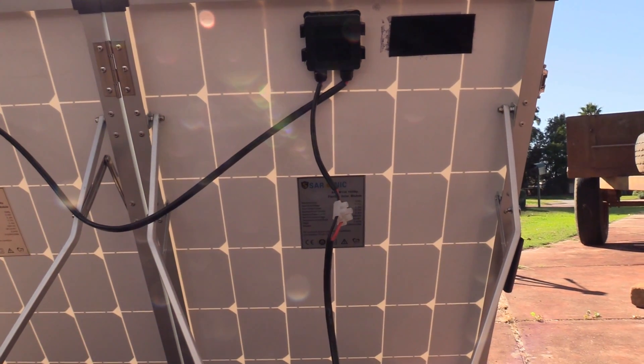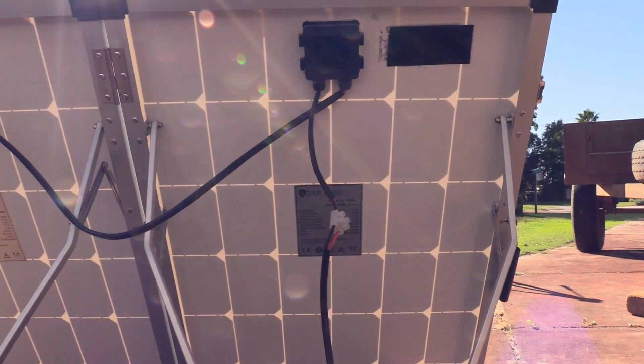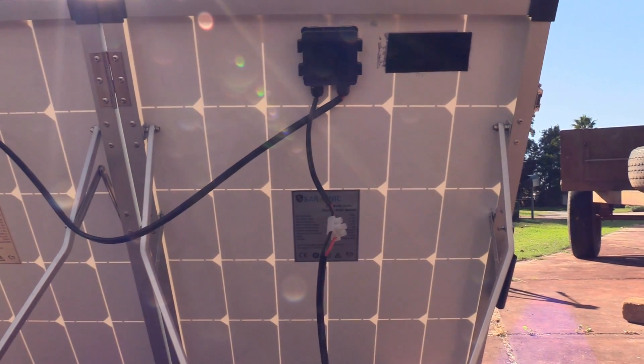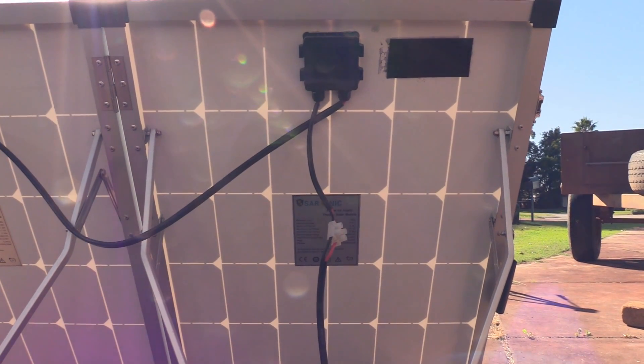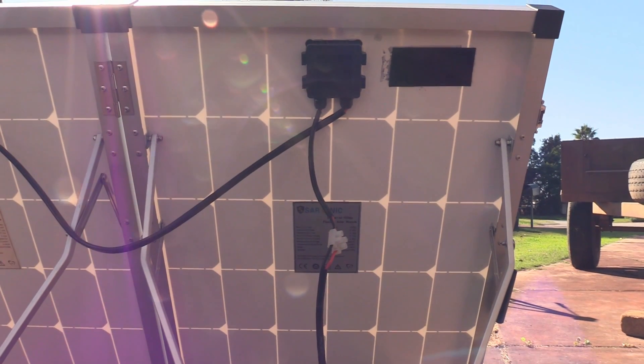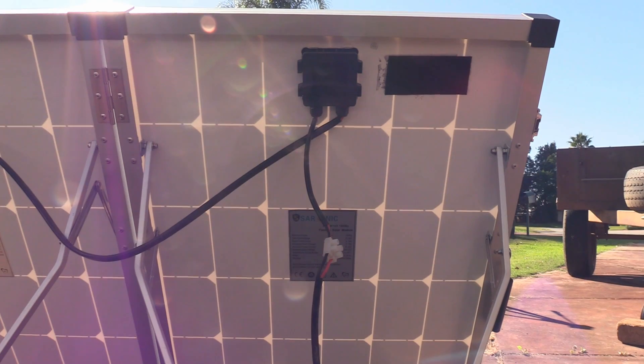The solar panel came with a solar controller attached to the panel. I've taken the solar controller off the panel, joined the wires, and relocated the solar controller closer to the battery so it gets a truer reading of voltage coming in and going out.